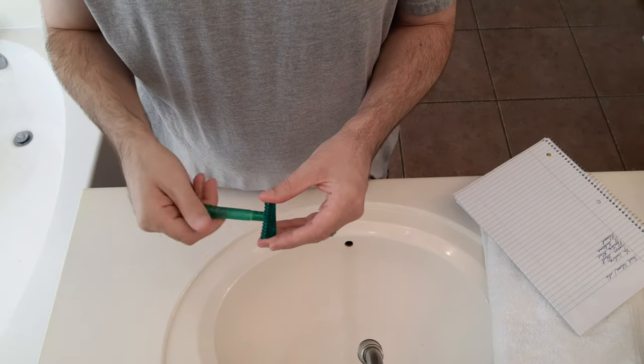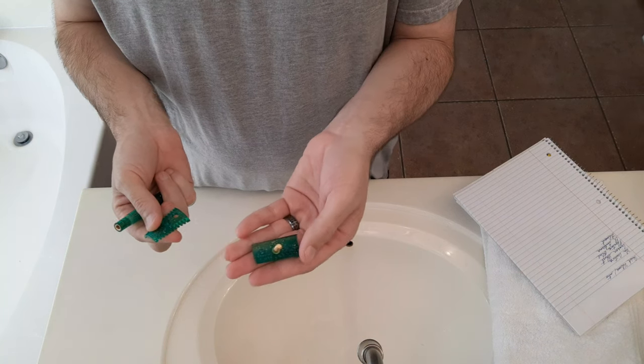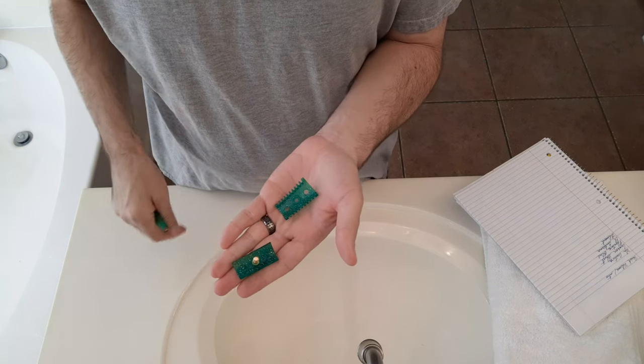This is a three-piece razor, and a common question I often see is: why does the blade seem to be sticking, or the blade doesn't fit?